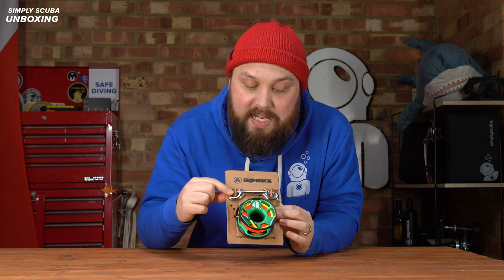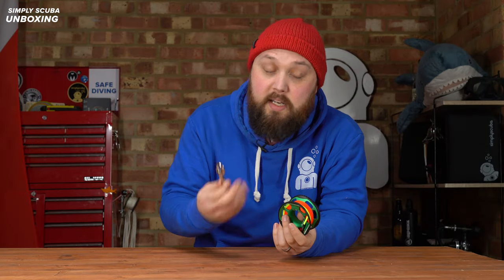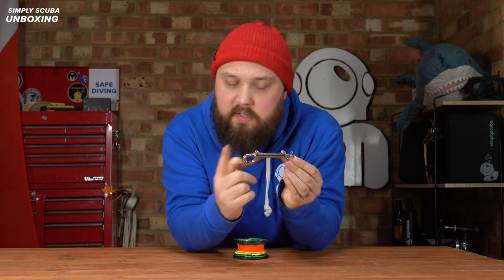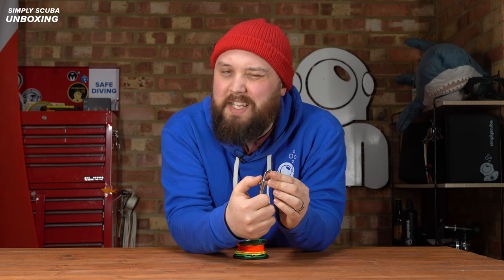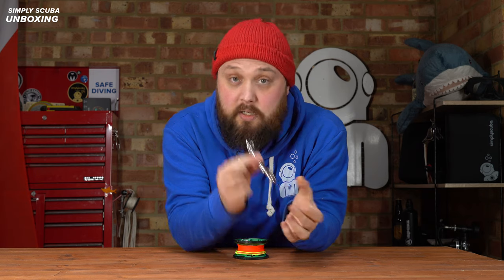The spool also comes with a stainless steel double-ender. Taking a closer look at the bolt snap — it's stainless steel, about 11 centimeters long, just a touch over. The action is nice and smooth. Some bolt snaps the piston can be quite raspy and scratchy, but this one is very nice — a decent double-ender.